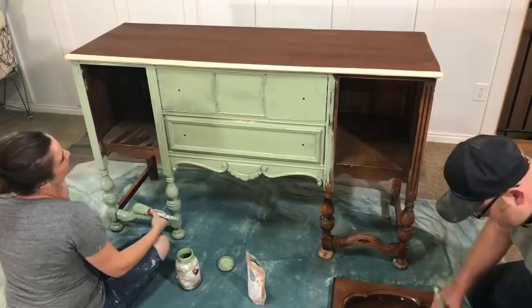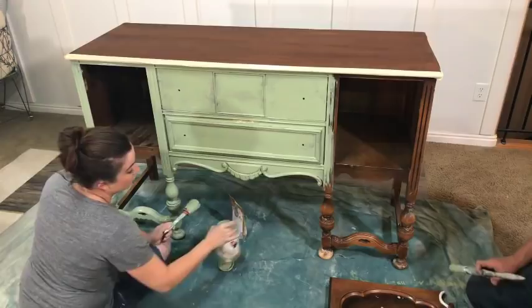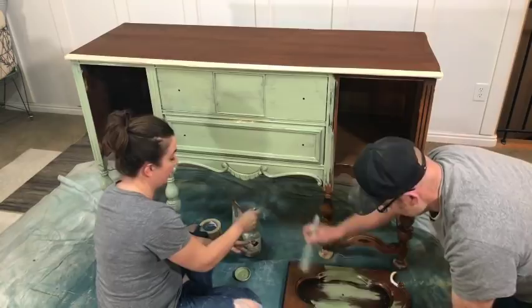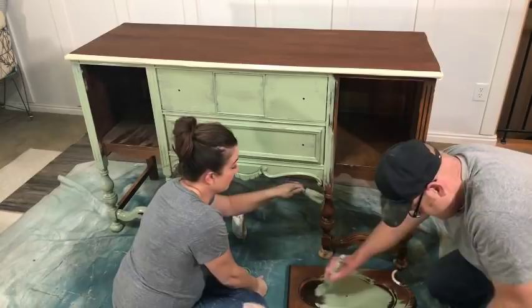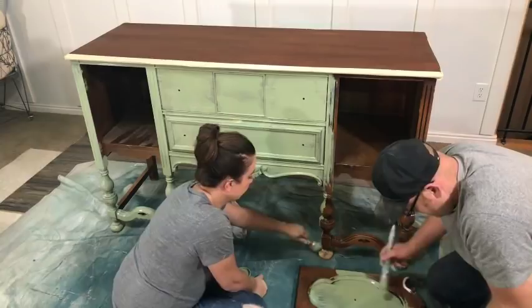What kind of topcoat is best for an outdoor piece? Marine varnish — you can buy it on Amazon, it's pretty expensive, but that's probably the best especially if it's going to get really wet. Our front door is sealed with spar urethane, which you can buy at Home Depot — it's a water-based outdoor sealer. We painted it with chalk paint and sealed it with spar urethane, and that front door has held up to some harsh Utah winters. So I'd suggest either marine varnish from Amazon or spar urethane from Home Depot.